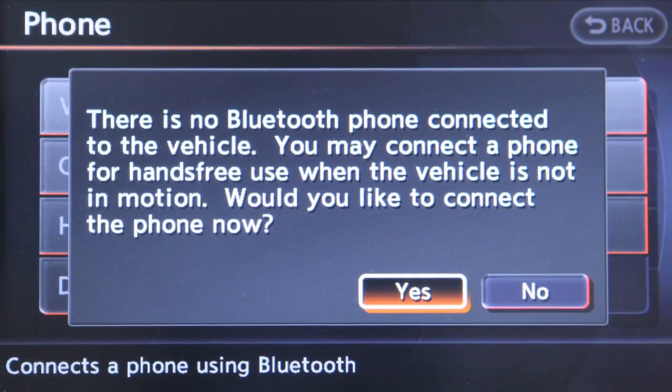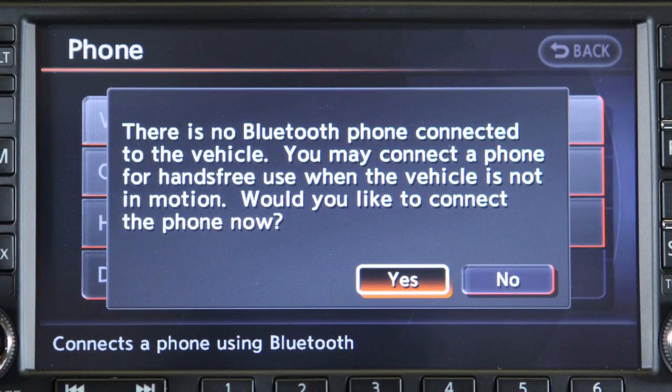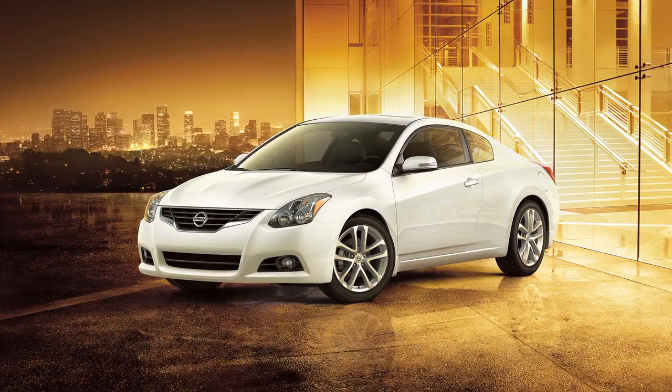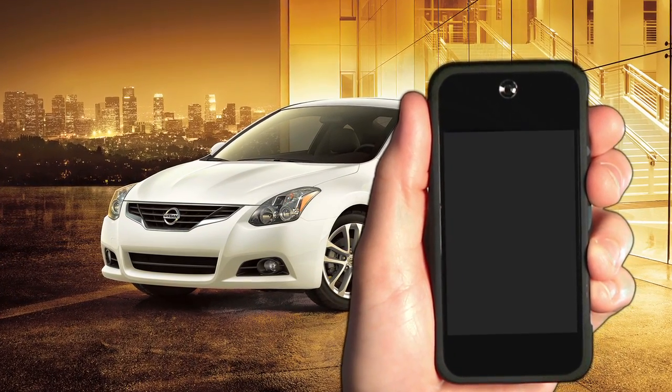A pop-up box will appear on the screen, prompting you to confirm that the connection is for the phone system. Select Yes. You'll then initiate connecting from the phone. The connecting procedure varies according to each cellular phone model. Refer to the cellular phone's owner's manual or visit www.nissanusa.com/bluetooth for further instruction.